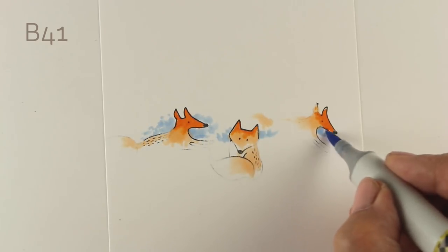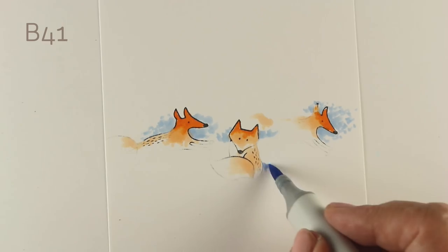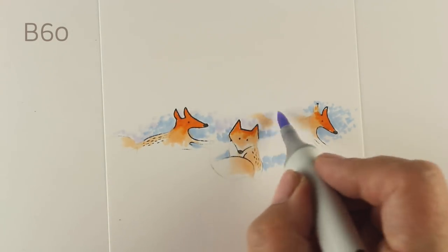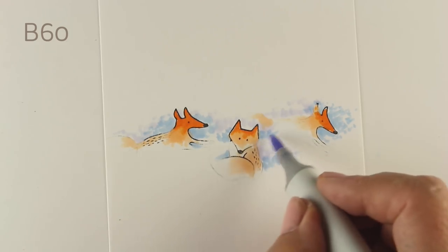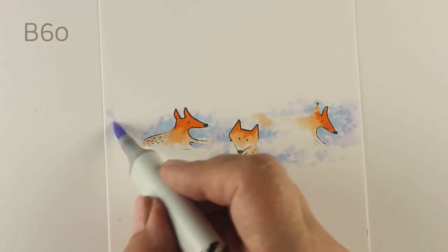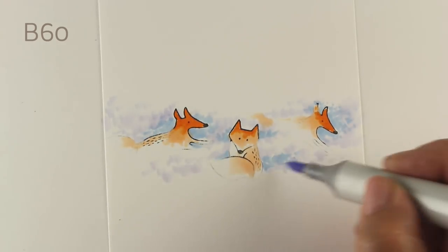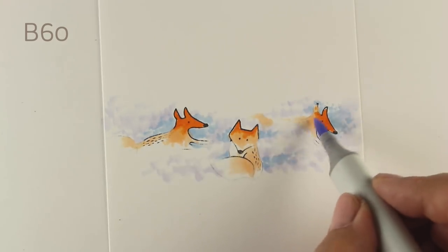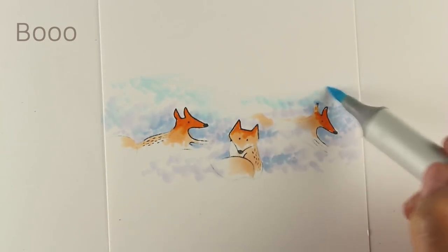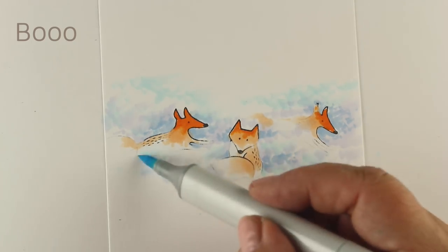I'll take that darker B41 again and just start scribbling in the places behind where there's poofs of snow, then start softening that out with the B60. It's a really pretty color, this B60 — it's a blue but not really a blue. It's got a little bit of purple but not enough to be a blue violet. It's a desaturated blueish color — B60 is just a randomly oddball color. There's your Copic lack of knowledge for the day!